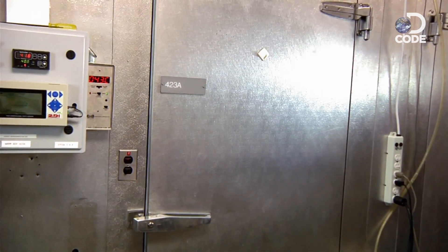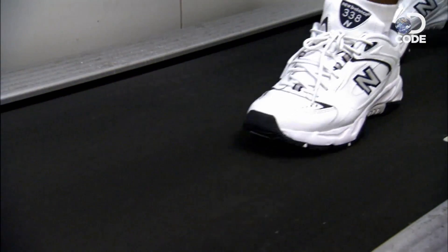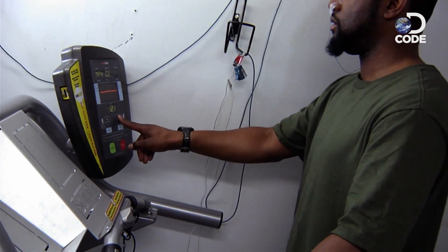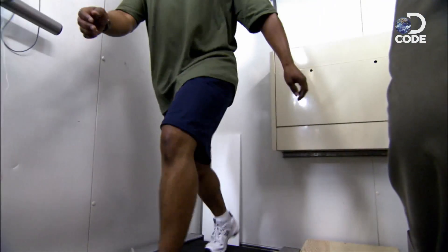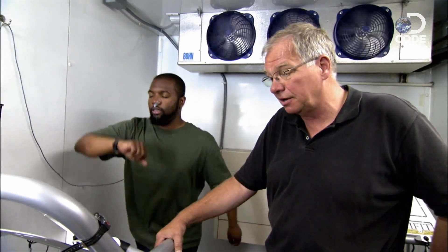Believe it or not, that isn't even the hard part. Dennis leads me into his scientific torture room, heated to 105 degrees, and asks me to walk uphill as fast as I can for 30 minutes. Your heart rate's up to about 130 beats per minute — you're about four minutes into your walk.